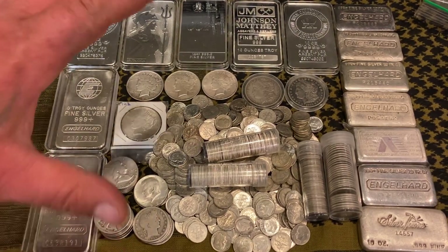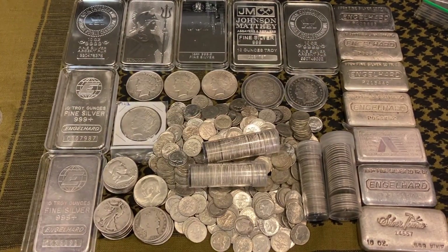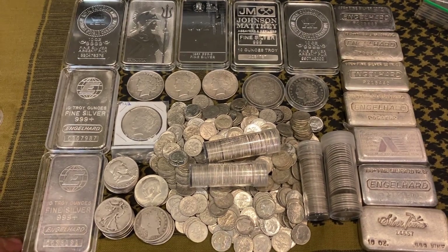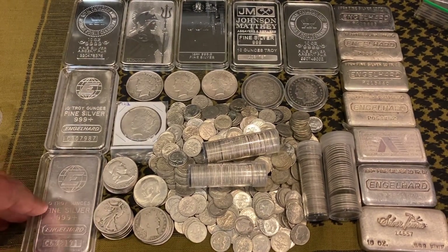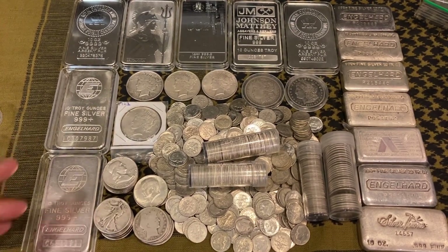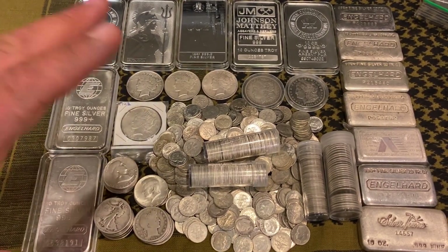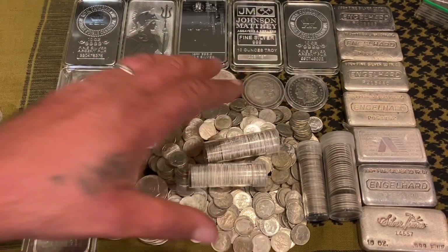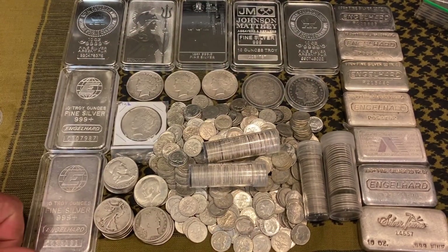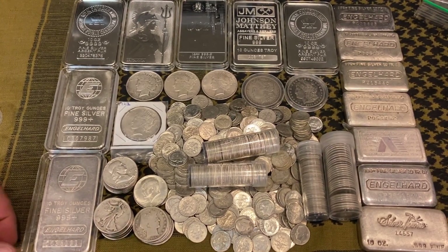So, generic silver versus constitutional silver — and what I see happening right now. If you were to ask anybody in this community a year ago what would be the best thing for a foundation for your stack, a lot of people would have said get yourself some American Silver Eagles and get yourself a good foundation of junk silver, or as we like to call it in this community, constitutional silver — especially among the patriots who don't like calling it junk.